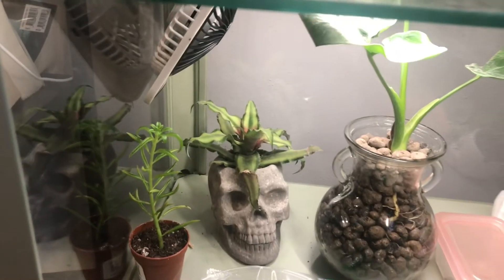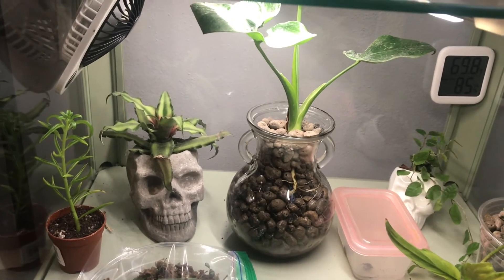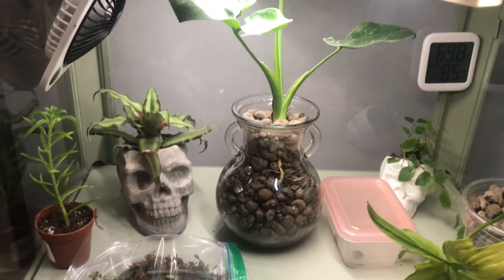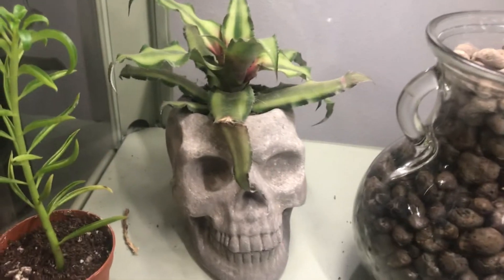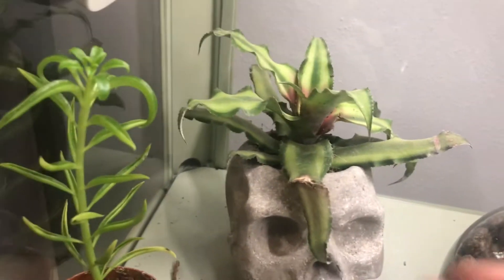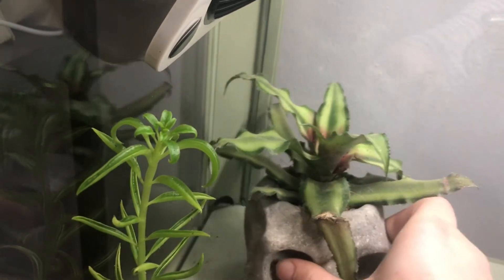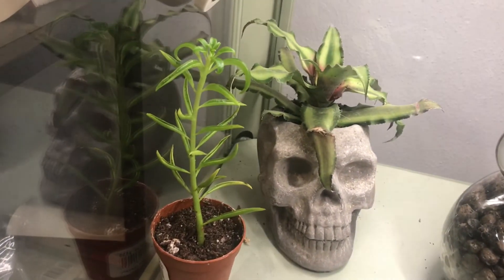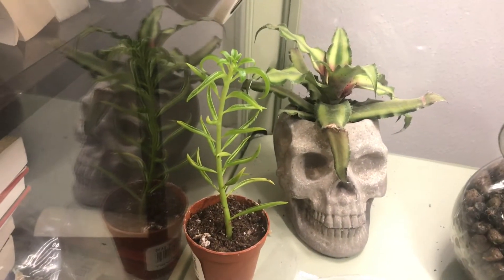Moving down. This is kind of a weird, awkward stepchild shelf where I put all the ones that don't inspire me as much. Over here I have this very spooky skeleton pot with a cryptanthus in it — it's mostly green because it's not getting enough light, but still super cute. I really like this combo, it makes me laugh. This is a peperomia fairy ray propagation that I took for a friend, so I'll be giving that to her soon.